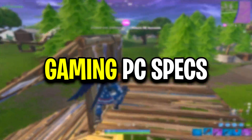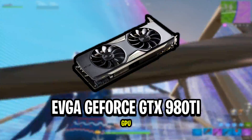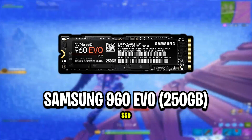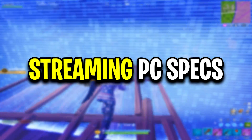These are Eric's gaming PC specs, and these are Eric's streaming PC specs.